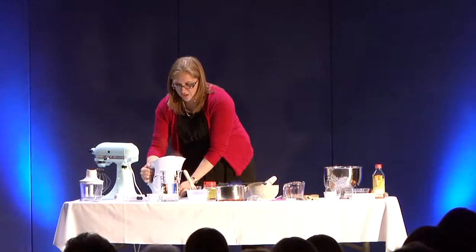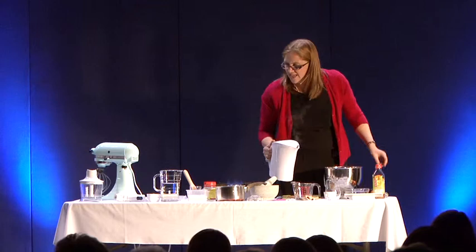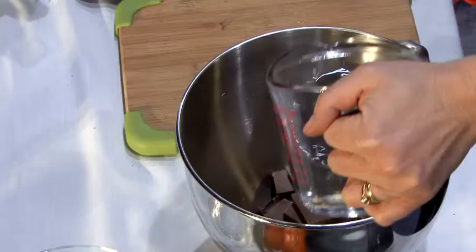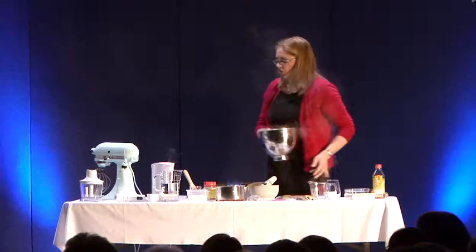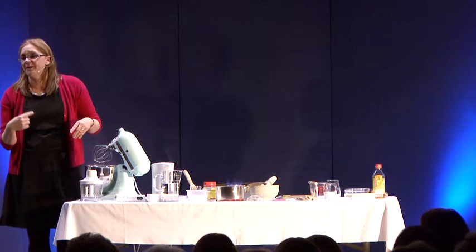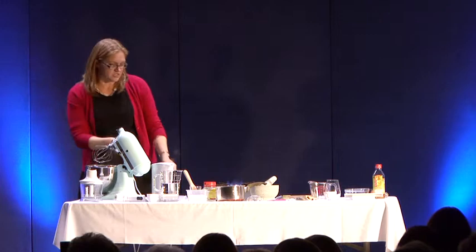We've got 150 grams of milk chocolate and 250 grams of dark chocolate. Then I'm going to add 350 mils of boiling water and pour that over the chocolate and let it sit for a minute to melt. Once it's melted, we're going to stir it very slowly on a low speed and it will gradually come together. We'll keep an eye on that. But let's get on to the spices.